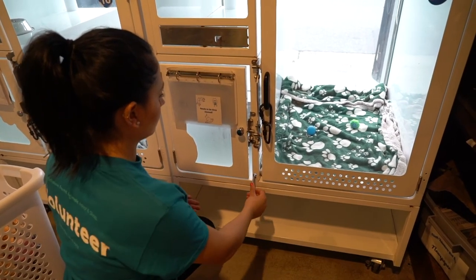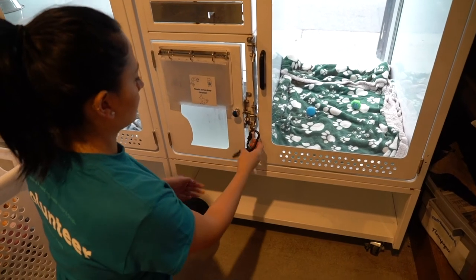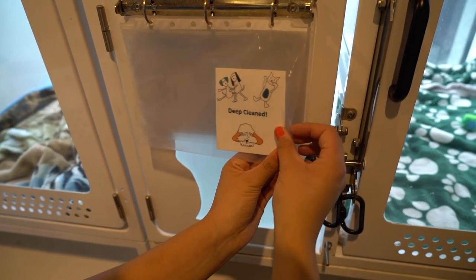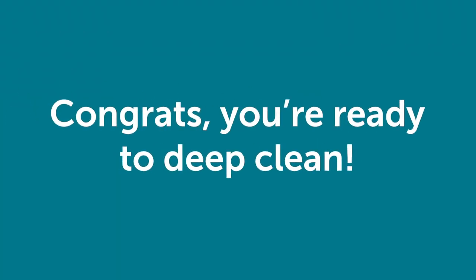Put the sliding door back to normal and place the locks on the condo doors. Switch the communication card to say deep cleaned. Once finished, let an animal care staff member know the condo is ready for a new cat or kittens. Congrats, now you know how to deep clean.